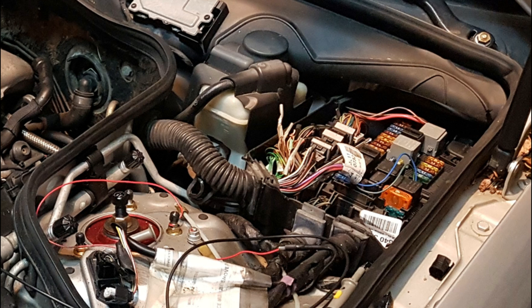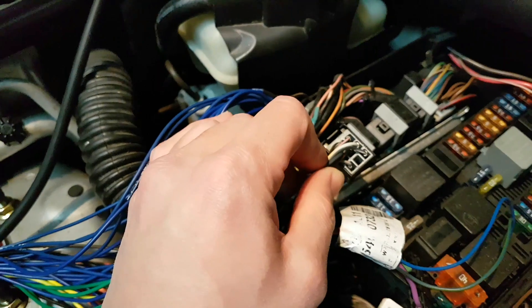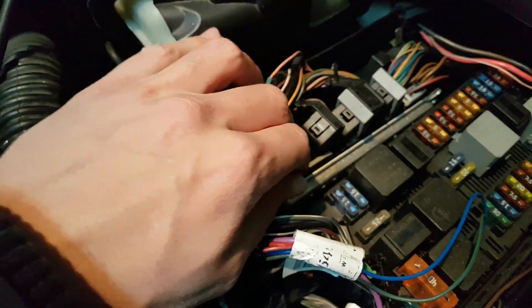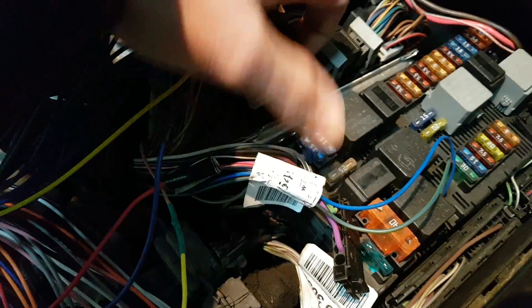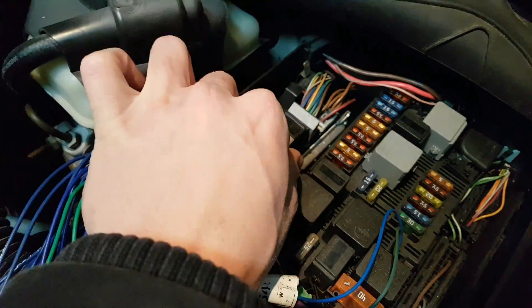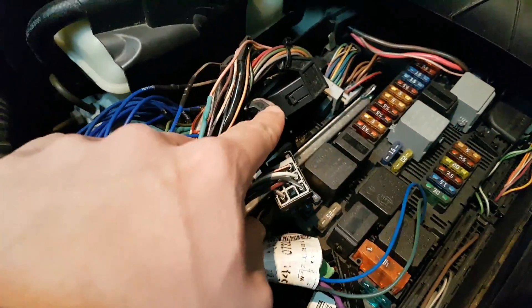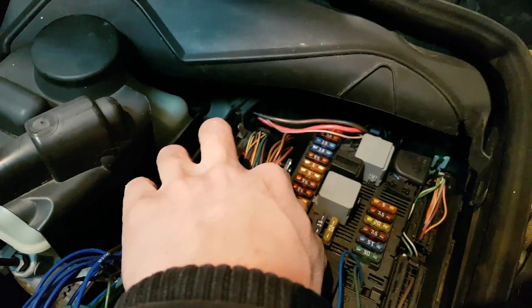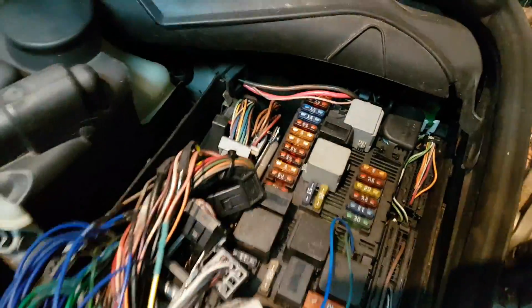If you connect the wrong wire to power or something like that, it's easy to damage your ECU — and in fact even static charge can damage it. Once you have the first connector out, the other two are fairly easy: you just push this tab down, pull this up, and the connector comes out. Then you undo the last connector the same way. All the outputs going to the engine are on these three connectors. The other two connectors I believe go to the cabin, so they're not related to the engine and you don't need to worry about those.